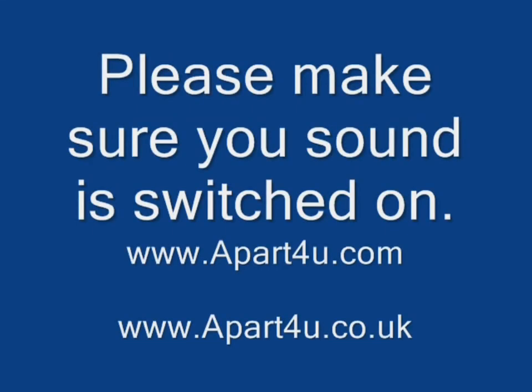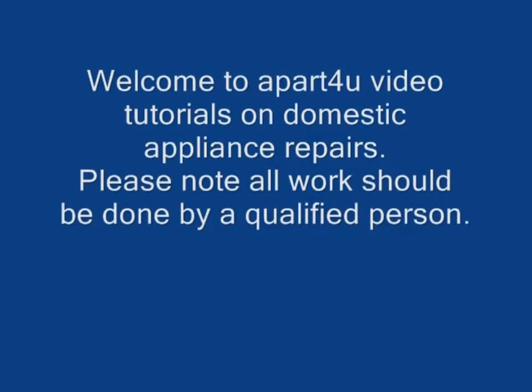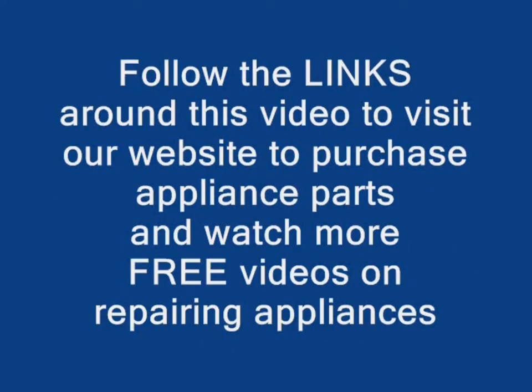Welcome to Apartview video tutorials on domestic appliance repairs, brought to you by apartview.com for all your household spares and apartview.co.uk for all your rare spares. Please remember to visit our websites where you'll be able to purchase your appliance parts, as that's what keeps us going and able to make these free video tutorials. All work should be done by a qualified person and make sure the appliance is disconnected from your electricity supply.